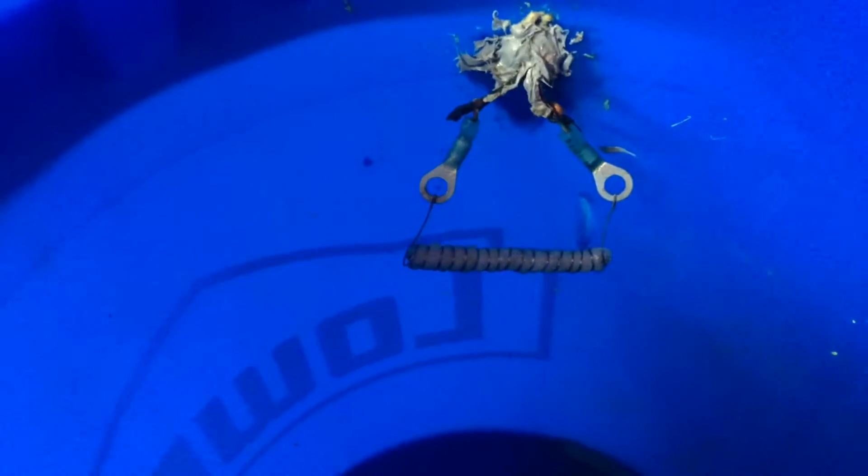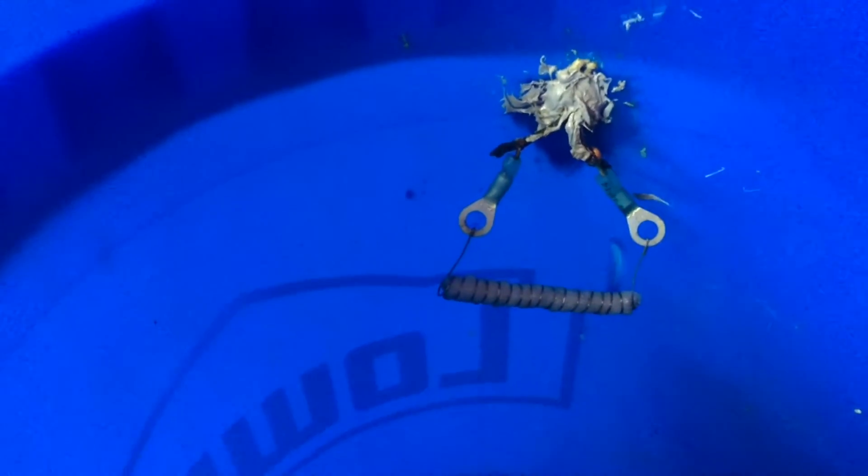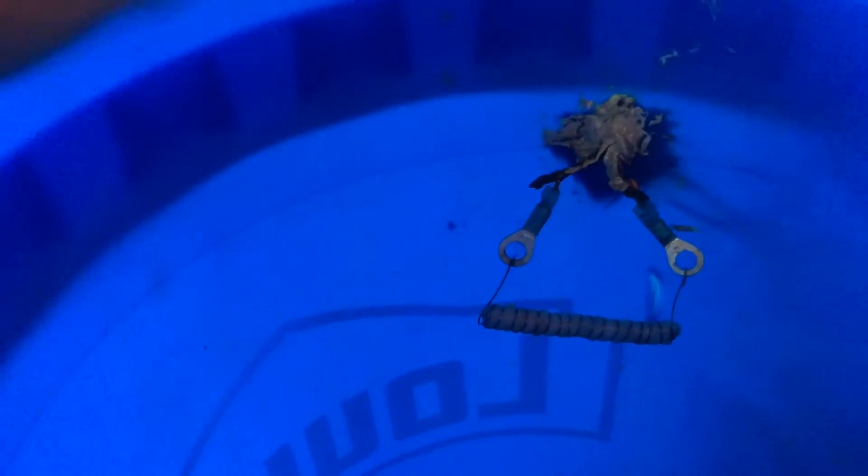Now this is what the burner consists of. That is just a — I believe it's 22 gauge Kanthal wire. And inside of the coil is just cotton from a cotton ball that's been shoved in there. It works great. What I do is drill a hole in here and then put all that sealant on there to keep it from leaking the smoke out.